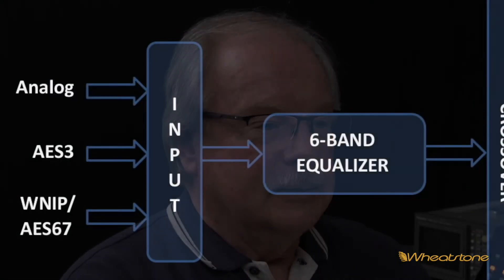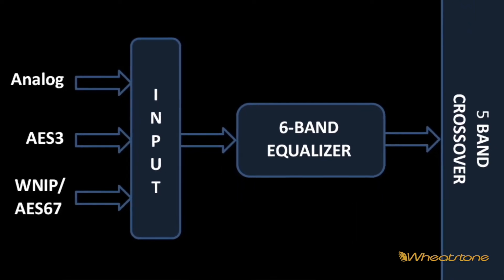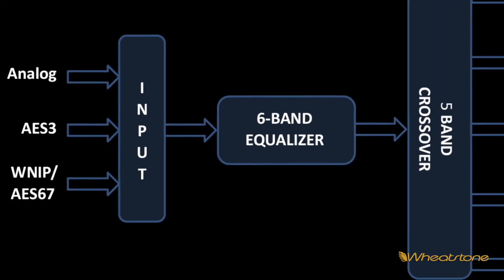Jeff Keith for Wheatstone, here to talk about the processing in the StreamBlade product. It's a derivative of what we would use on air, with the exception of the back end — with codecs, the back end has to be very different. There's no clipping, no pre-emphasis, nothing harsh back there; it's very codec-friendly. The signal flow comes in from analog, AES-3, WheatNet-IP, or AES-67 input, into a six-band EQ.